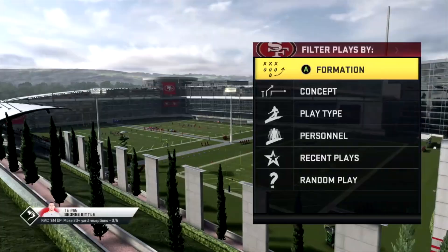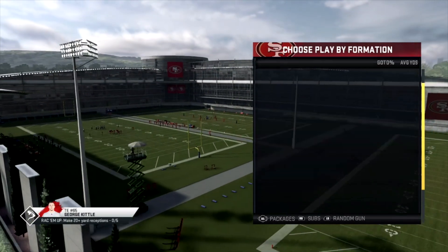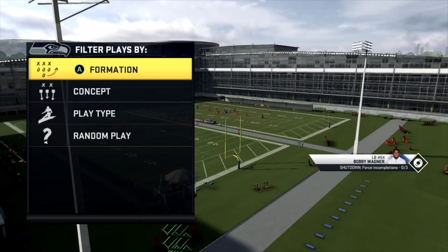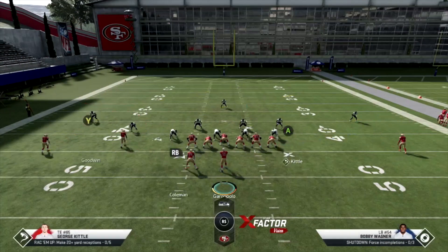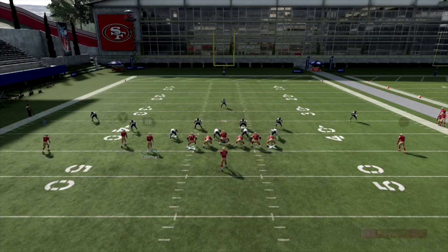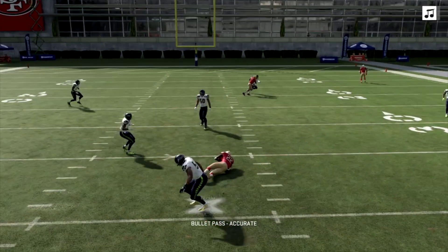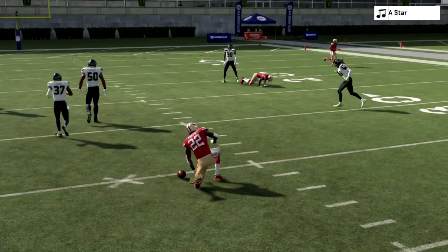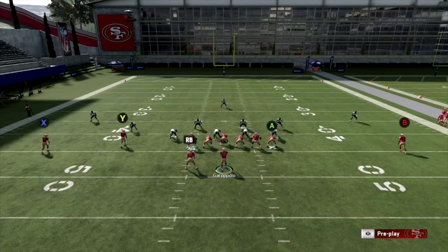Now I want to show you what it looks like against Cover 3, Cover 4, or man-to-man. Running it again — same setup, nothing changes. We have the drags; X is right over the middle, wide open, easy yards. That crosser is going to be open too, we just have to buy ourselves the time.